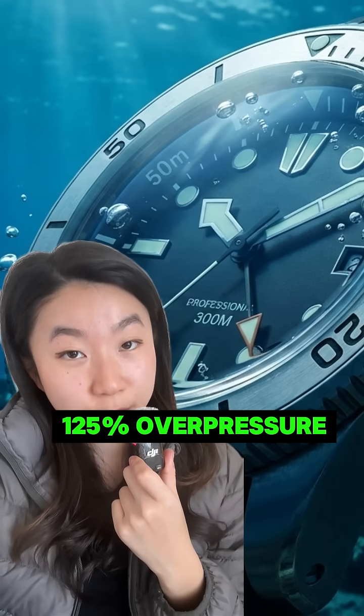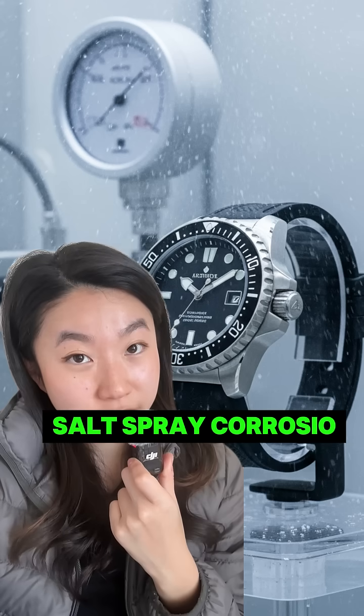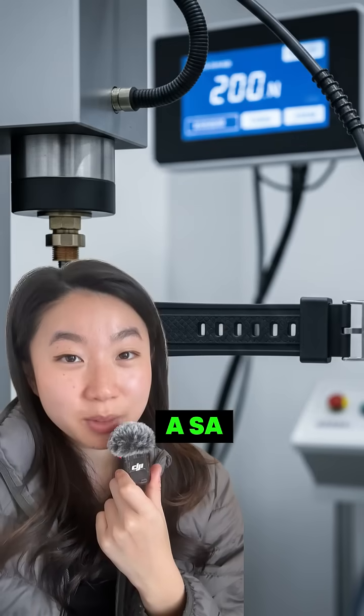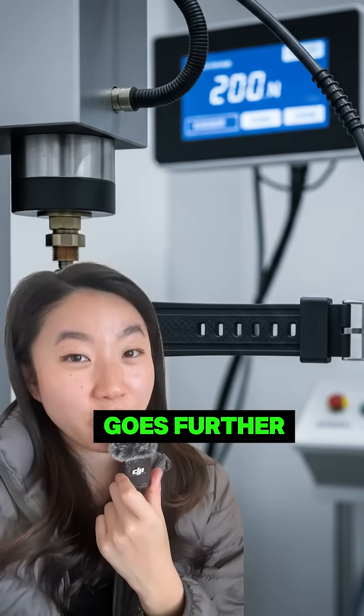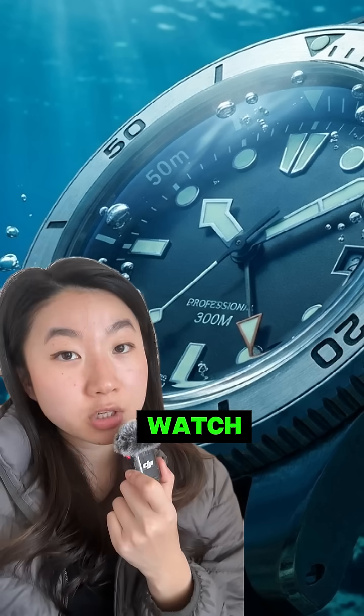Testing includes: 125% over-pressure testing, condensation test, thermal shock, magnetic resistance, salt spray corrosion testing, a strap strength test. A saturation dive watch goes even further — they test in a helium environment for 15 days.